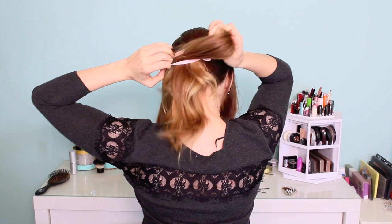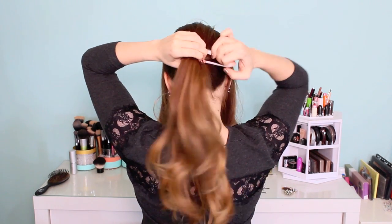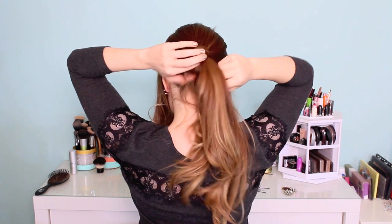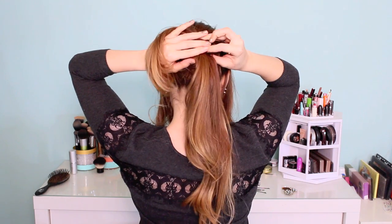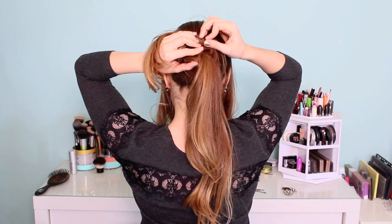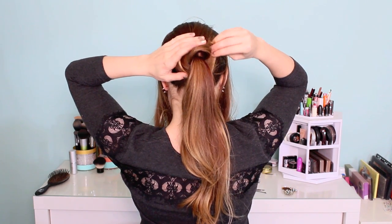Moving on to this voluminous romantic bun — I've been loving these lately. Separate the hair on either side in front of your ears, and then with the hair that's behind your ears, put it in a ponytail at the middle of your head. You don't want to make this too low or you won't have any room to pin, so just make sure it's about the middle of your head. Then take half of the hair and just wrap it around the base to make a bun shape. I'm not twisting it, I'm just wrapping it because it gives a really great loose romantic look, but you do want to pin as you go so that you still get a really secure style.